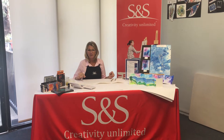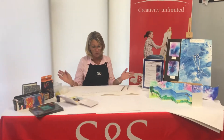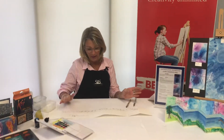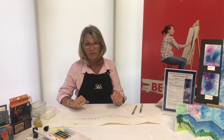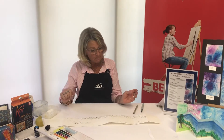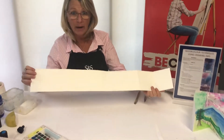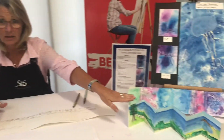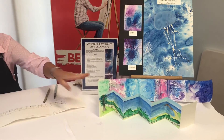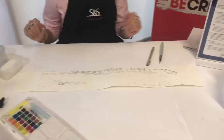Good morning, I'm Leona from S&S and today we're going to demonstrate how to create an artwork in pen and wash on our concertina book that we've made in a previous clip. I've used the Fabriano torsion paper — I've already folded it as part of our concertina booklet, which is here, so I've flattened it back out and now I'm going to fill it in.